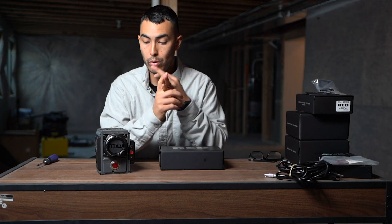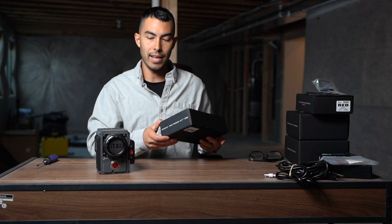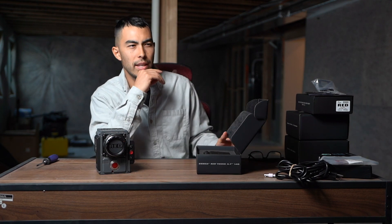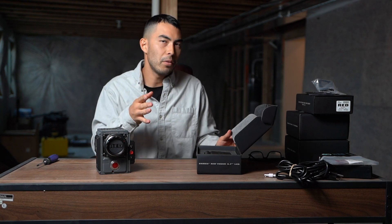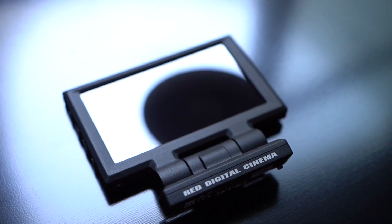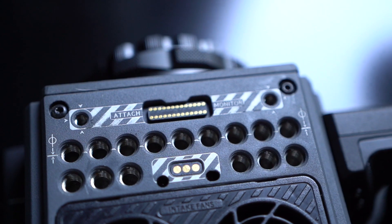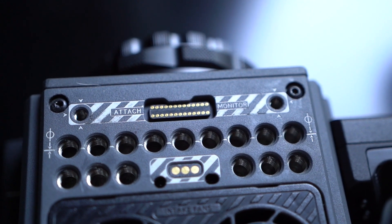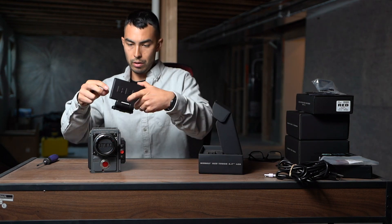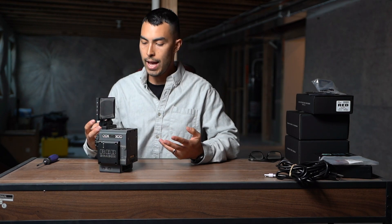So I got the Red Touch 4.7 LCD — a little LCD screen that goes on top. This is their cheapest and smallest one, and it was about $1,425. So just under $1,500 for this thing. You can see it's a 4.7-inch monitor that mounts directly to this. Now this is one of the DSMC2 bodies, meaning there's no cables needed, which is really nice. On top of this body you can see there are some receiver pins, and there are some receiver pins on the monitor as well. So you mount those directly on top of each other, and it completely eliminates the need for cables. This monitor allows you to control the brain, as well as obviously see what you're filming.